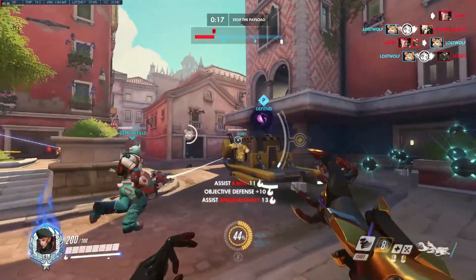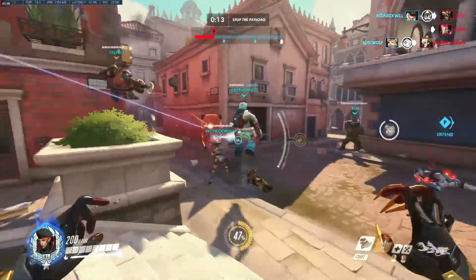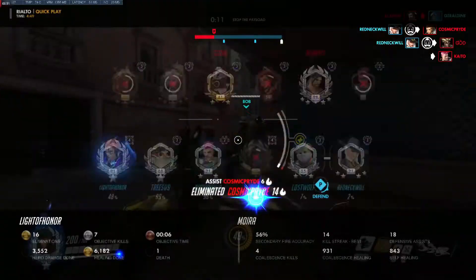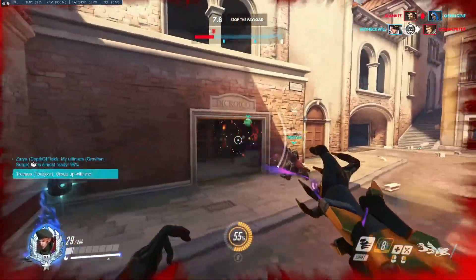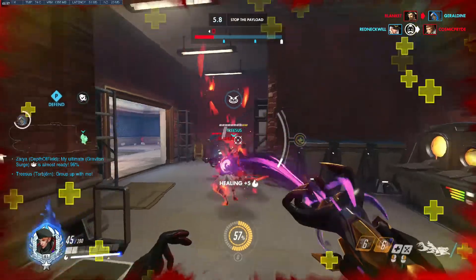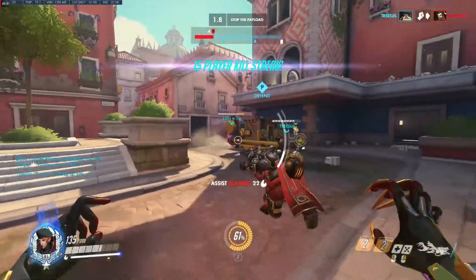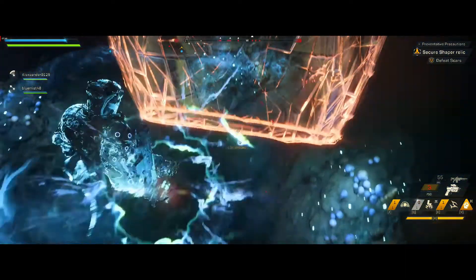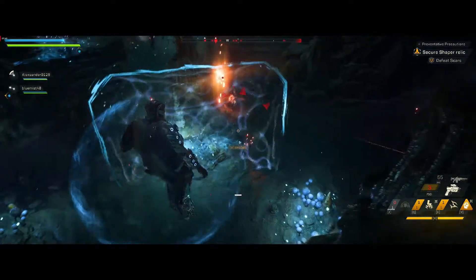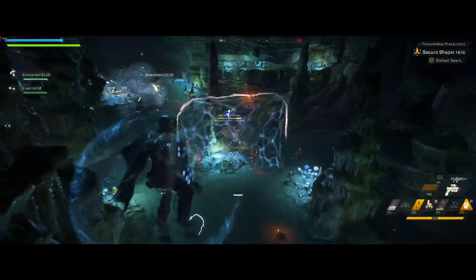This is more than enough performance to play any game at any resolution, provided you don't need ultra quality settings. Mainstream games like Overwatch easily play at over 100FPS at 1440p — more than enough to make full use of a high refresh monitor. For more intense games like Anthem, 21x9 ultrawide gaming at console quality settings and performance is possible as well. Paired with a FreeSync monitor, the card keeps up well even in intense situations.